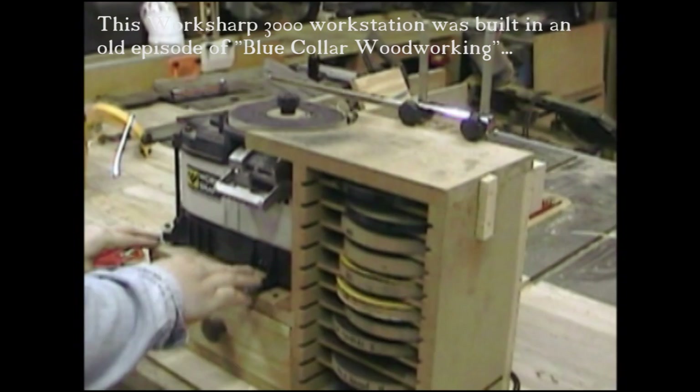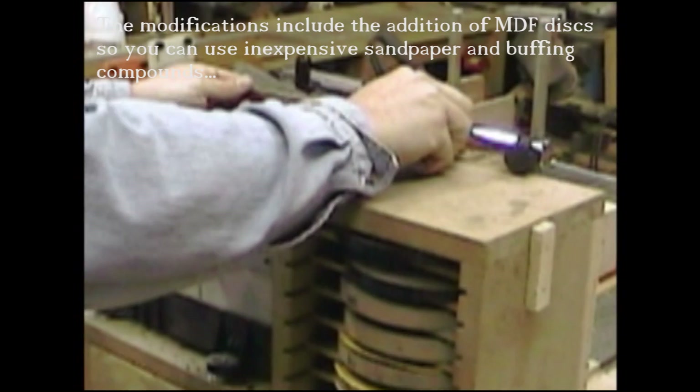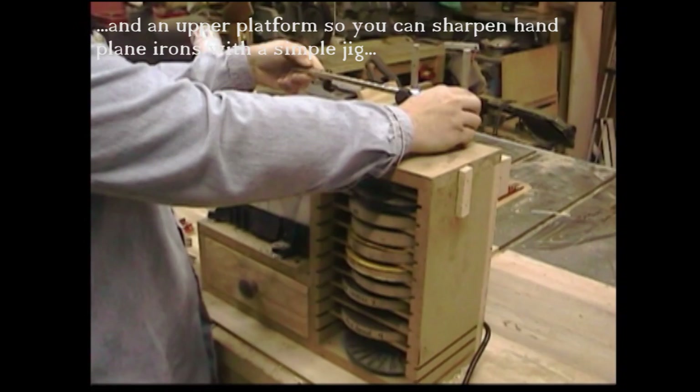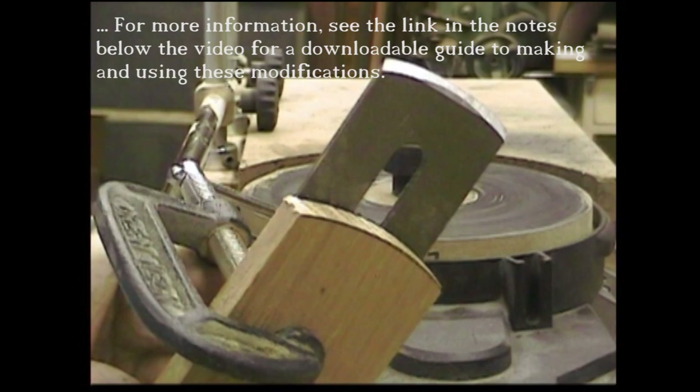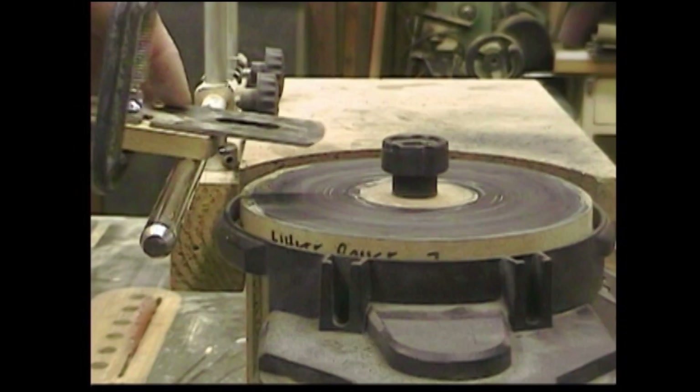Now here's our secret weapon — we made this in episode 6. It's our modified WorkSharp sharpening system. And we're going to use that special Tormek jig bar to sharpen the camber on our plane blade. We're going to adjust the bar all the way down, making sure that it's parallel to the disc. And then we break that hardwood pattern back out. The radius is going to ride along the bar, which helps us to maintain both the proper angle and the proper shape as we sharpen the bevel on the blade.